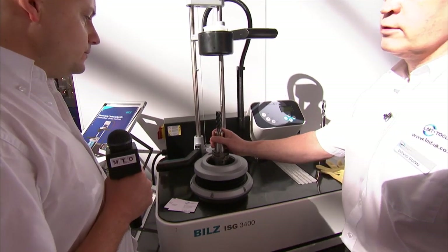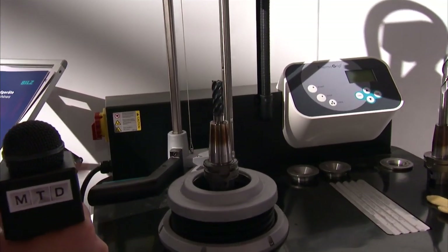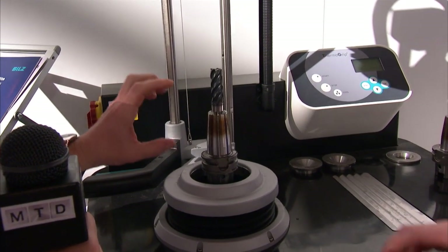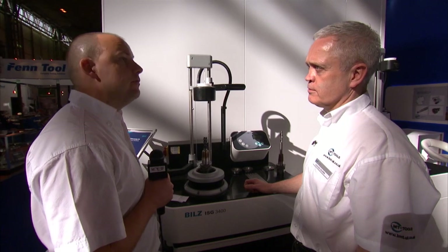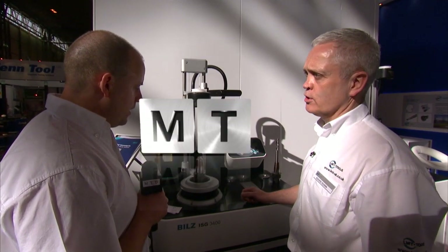That is now in there and is hand touch. What would be the runout? It depends on the length of the tool, but normally at 2 times D you're looking at 3 microns runout, which is a vast improvement over your collet chuck.